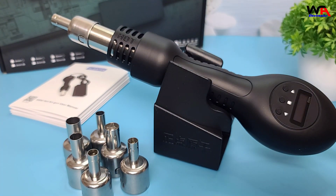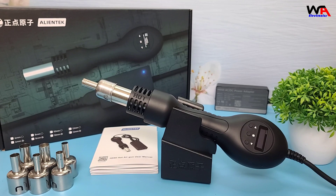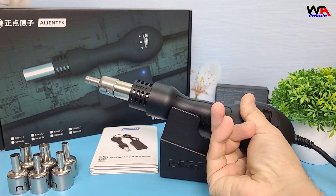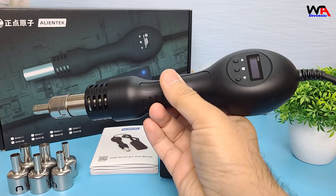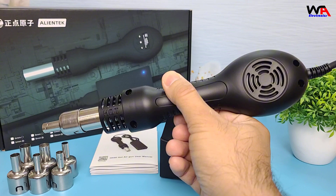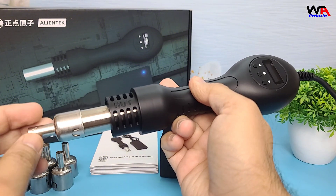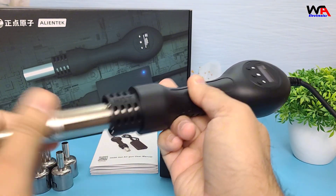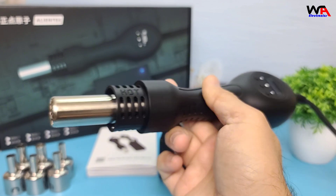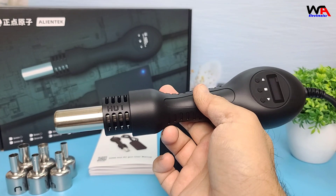Overall, the AlienTech H550 smart hot air gun is a fantastic tool for anyone working with electronics. Its precise temperature control and powerful performance make it a reliable choice. If you're interested, you can find more details in the link below. If you enjoyed this video, don't forget to like, comment, and subscribe for more tech reviews and unboxings. See you in the next one!